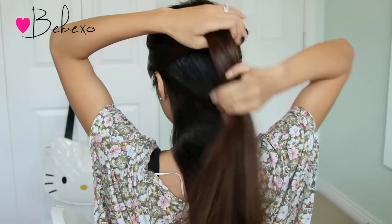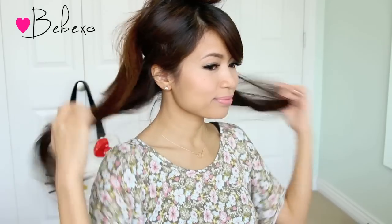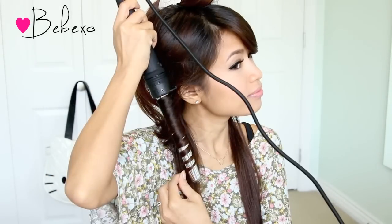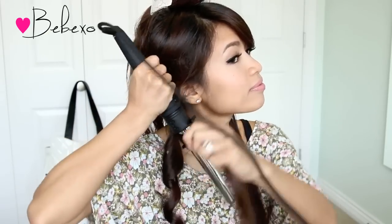Now we're going to curl our hair. Start off by parting your hair into two sections and clipping the top layer up. Bring the bottom layer forward and start curling 1 inch sections of your hair. This curling wand heats up to 430 degrees Fahrenheit so you don't have to keep your hair on the barrel for too long. In just a few seconds, you'll end up with beautiful curls. For this look, I used the 25-18mm barrel so that gives you bigger curls on top and tighter curls at the bottom.